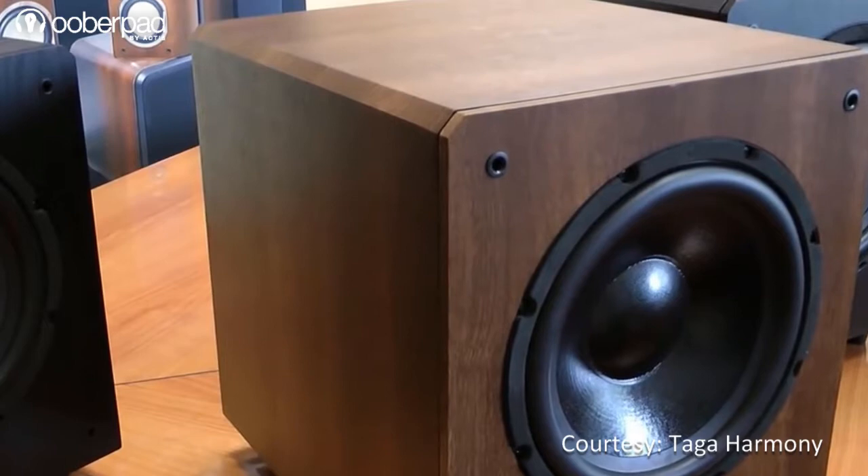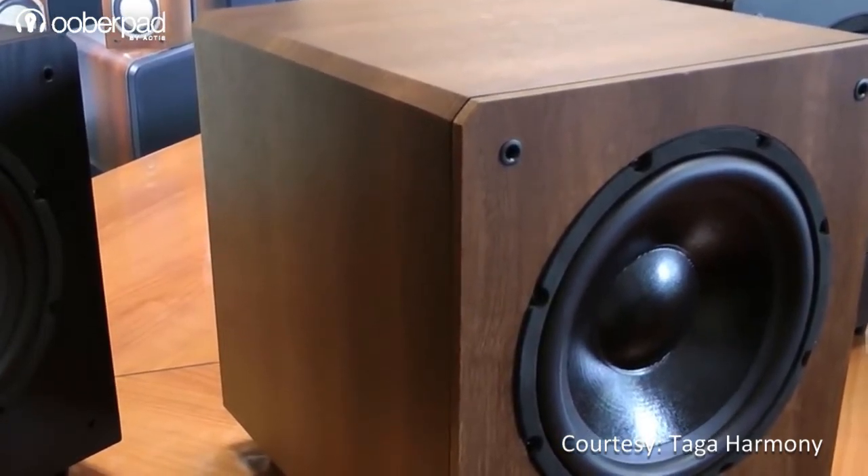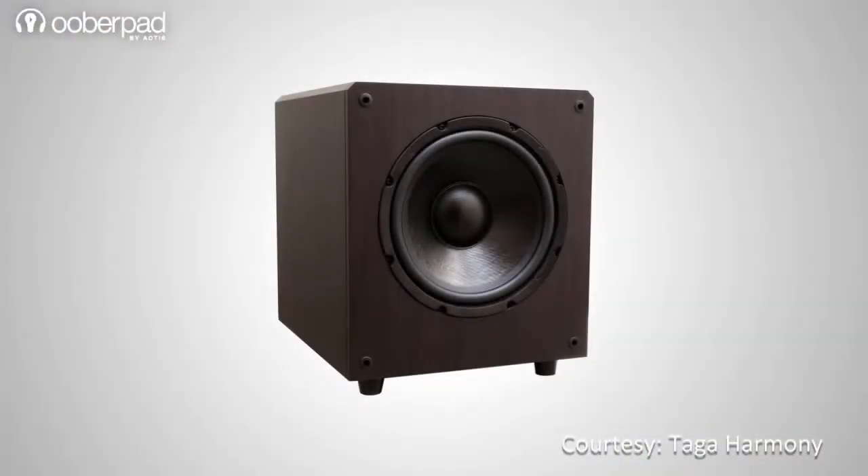The Taga Harmony THW120 powered subwoofer is ideal to enhance low frequency response in stereo or multi-channel home theatre systems. With this subwoofer, get ready for a power-packed bass response in your sound system.